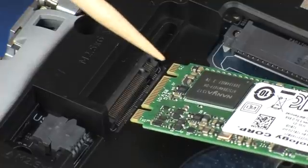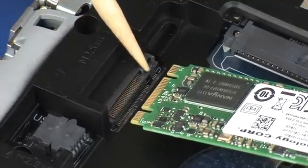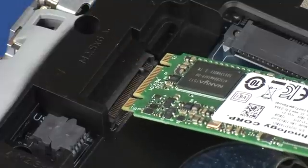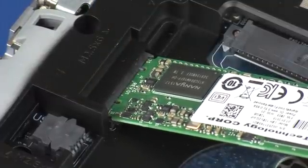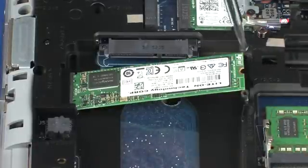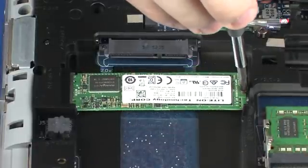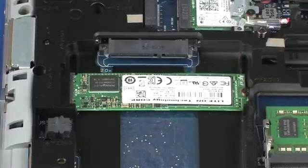Align the notch in the solid state drive with the key in the solid state drive slot on the system board. At an angle, gently insert the solid state drive into its slot on the system board. Press the solid state drive down and replace the 2 mm P1 Phillips-head screw that secures the solid state drive to the top cover.